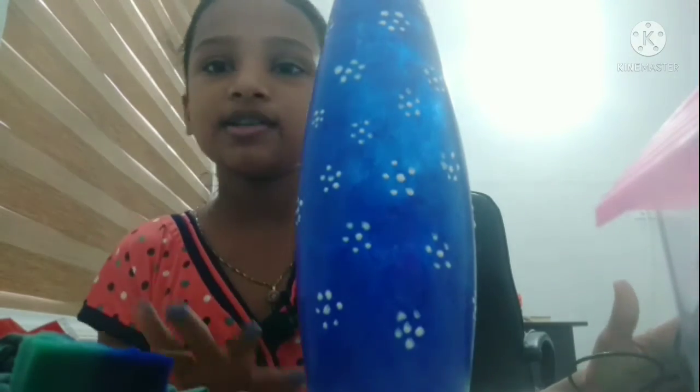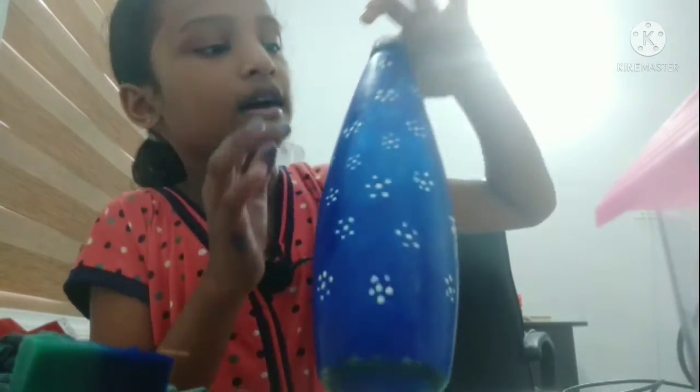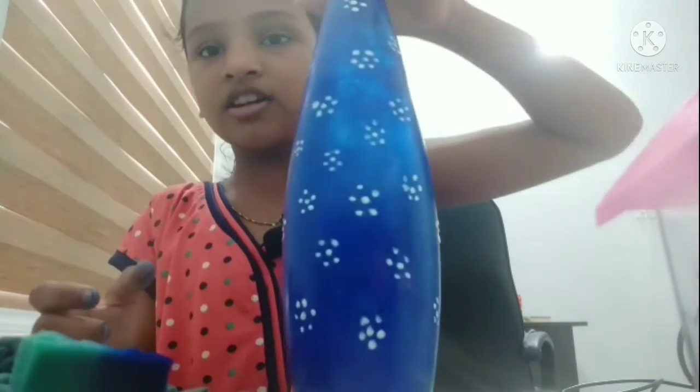I want to make a little gap. I want to make a small look — I can make a small look. Because I have a long look, I want to make the blue color.